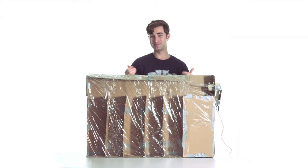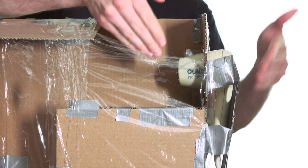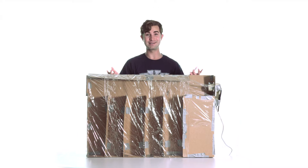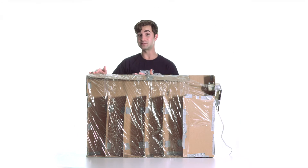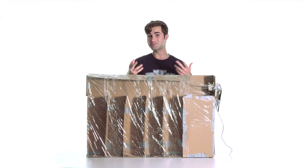Here's how my contraption works. I put a handful of broken crackers into this opening, and then use the hairdryer to blow the pieces into these slots. Less force is required to move the lighter pieces, so they blow all the way down to these slots, and the heaviest pieces will end up in this slot, and the rest will sort themselves out in between.